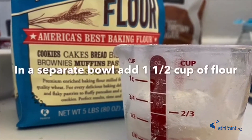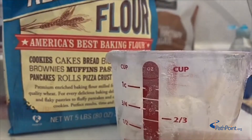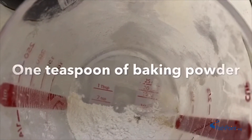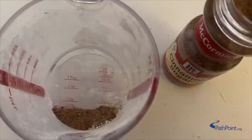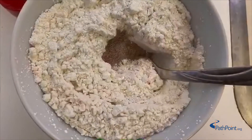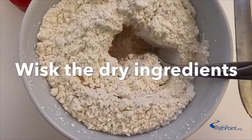In a separate bowl, add one and one-half cup of flour, one teaspoon of baking powder, and a half teaspoon of cinnamon sugar or regular cinnamon powder, and whisk the dry ingredients.